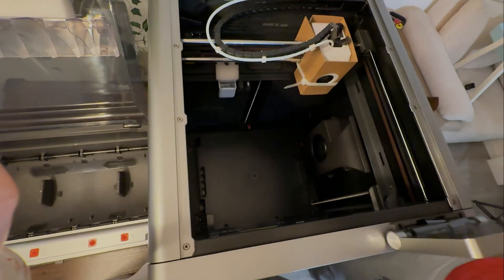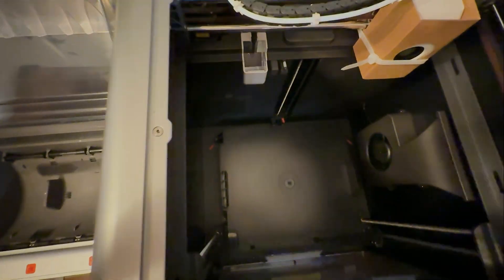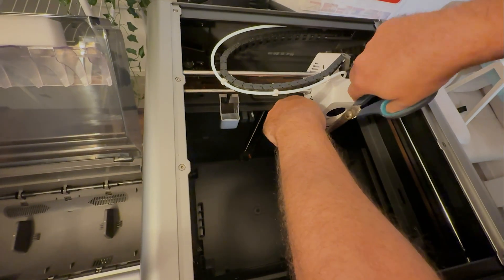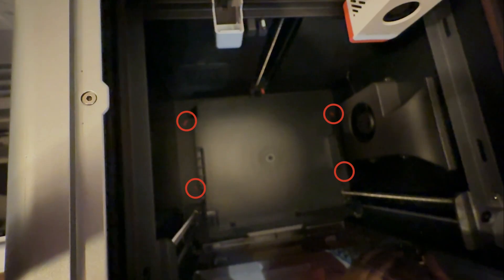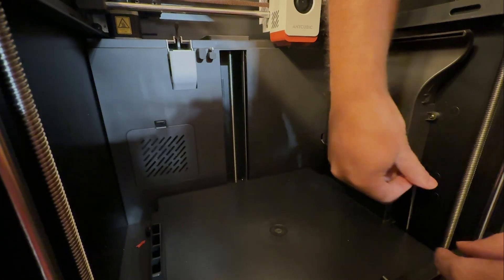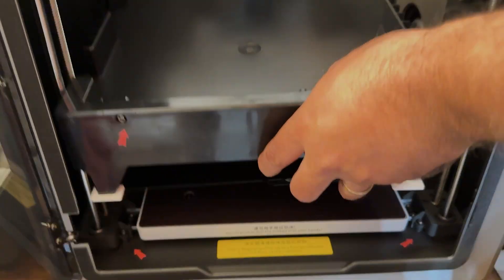We return to the printer and remove the remaining foam. There's also a small piece of foam inside a small white waste container — don't forget this. Then we remove the cable tie and the cardboard box from the printer head, freeing it. Then we begin unscrewing the AMS Pro's mounting bracket. There are 4 screws securing it to the bottom of the printer, marked with red arrows. We unscrew these 4 screws and remove this plastic carrier.